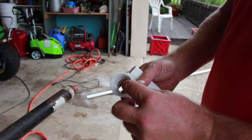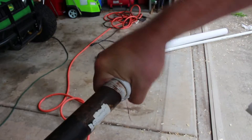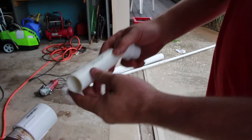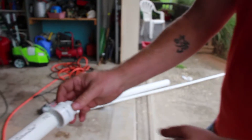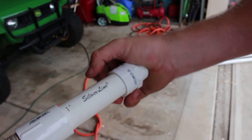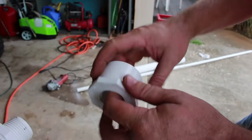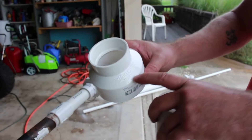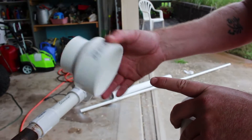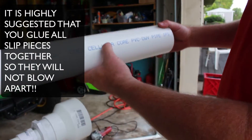One inch thread to slip. One inch. One inch slip to thread. One inch thread to a two inch slip. Two inch to three inch slip. And then a three inch pipe.